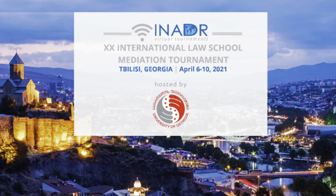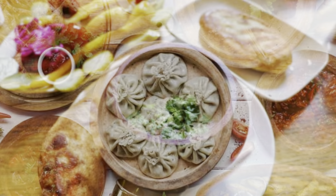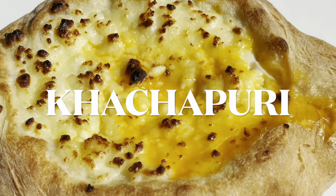Our wonderful participants of Ayanidia tournament, have you already heard about Georgian feasts called Supra? We will show you how one of the most outstanding national dishes, Ajarian Hachapuri, is made.